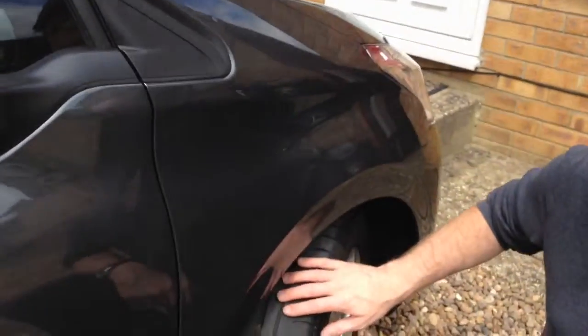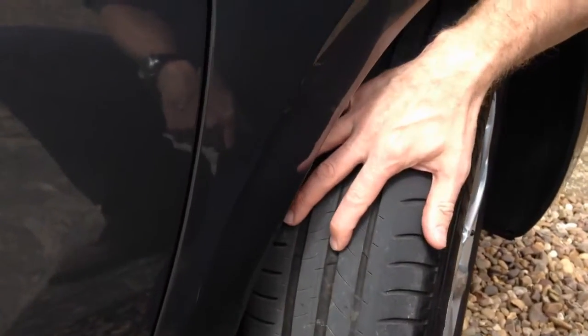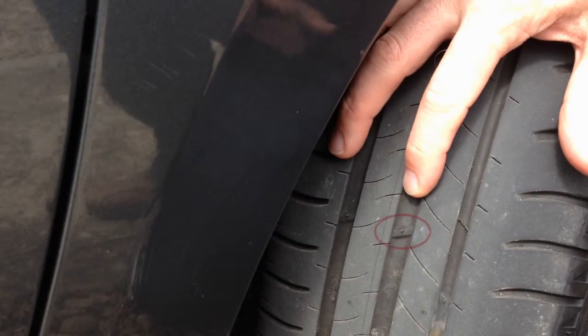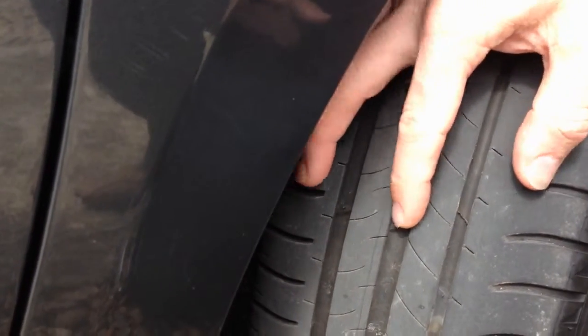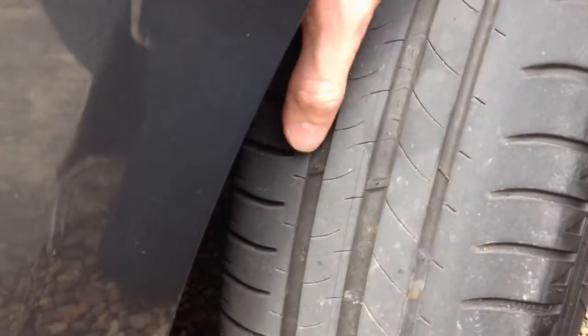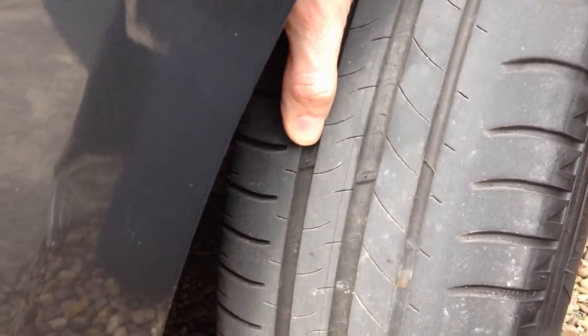So if I show you on the tyre here, there's what we call a tread wear indicator. That's a small piece of rubber moulded into the tread, set at 1.6mm, which is the minimum legal tread depth in the UK.